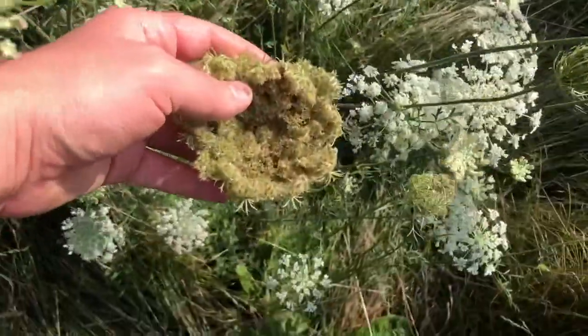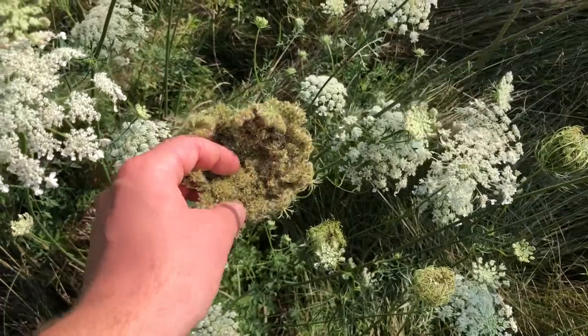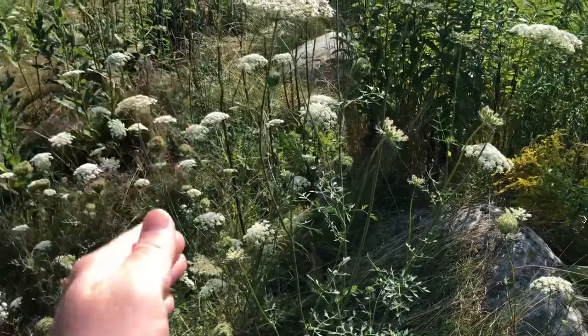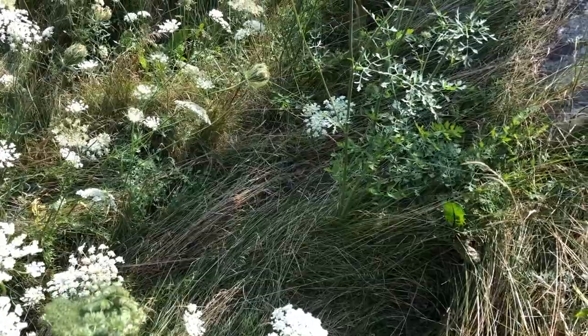Some already have gone to seed and they really create a lot of seeds, and the seeds can be used for medicinal purposes also. When the wild carrot goes to flower, you then can't use the root as an actual carrot for cooking because it's gone woody.